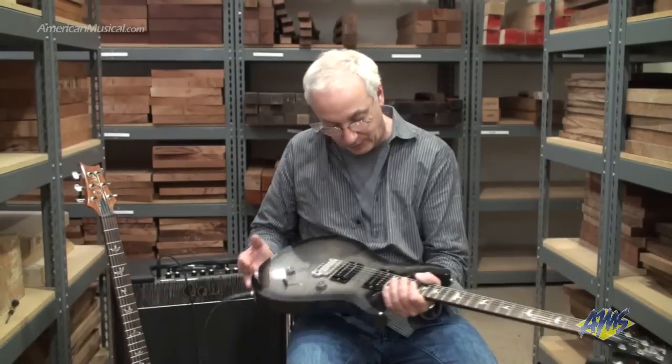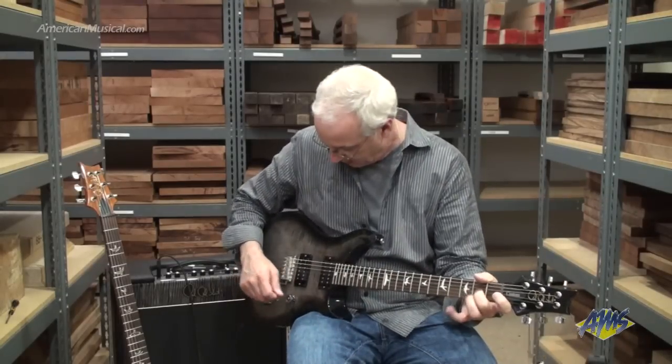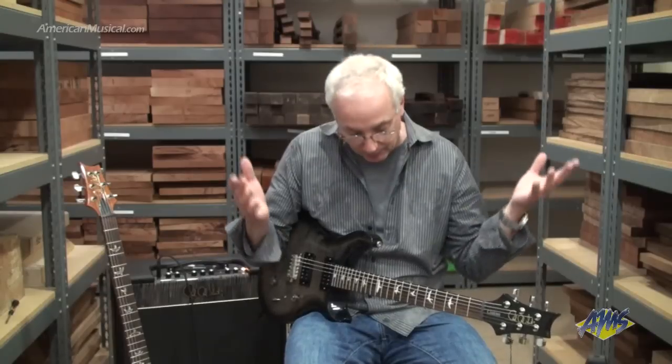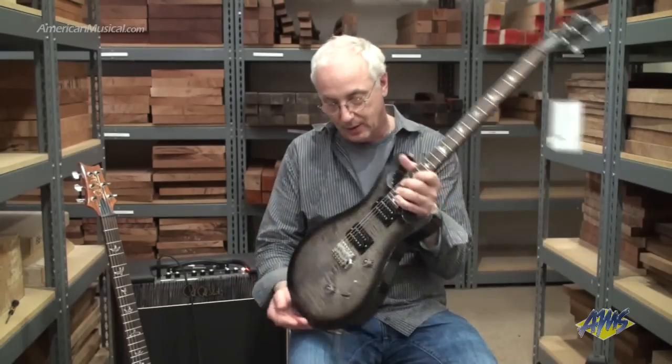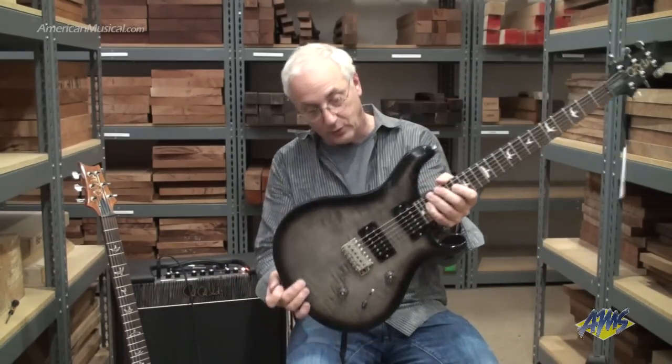This is a wonderful instrument right out of the box — you can expect something that's going to clean up well, drive the amp, not be out of balance between pickups, play in tune, stay in tune. All the stuff that you want an instrument to do. And it's made here in America, made in Maryland. It's our whole S2 line.